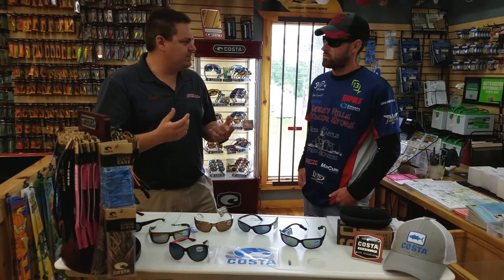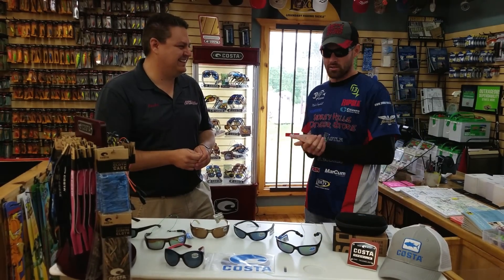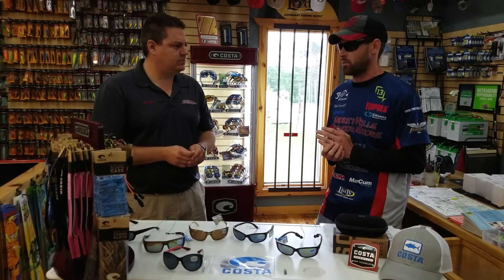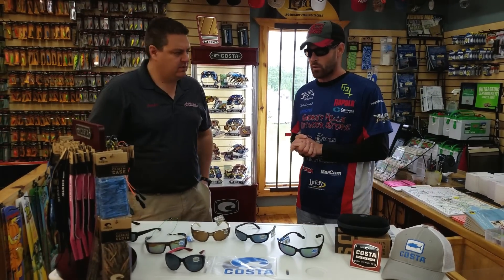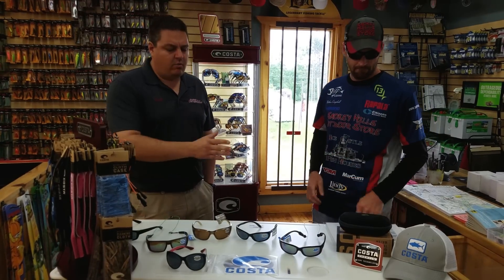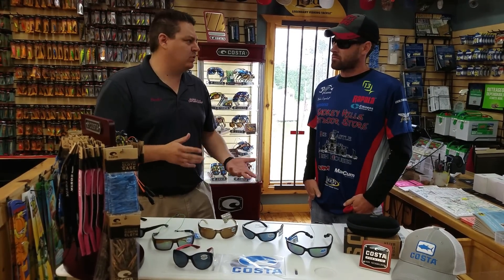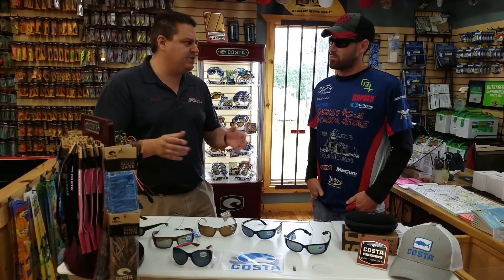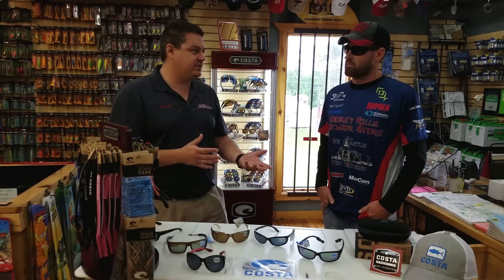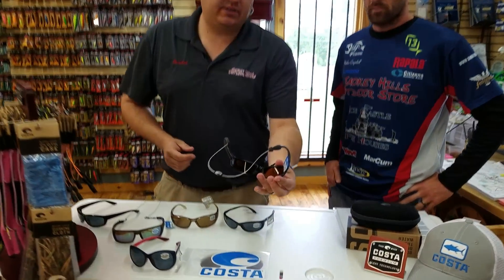Next question: what color? Say I'm taking a trip to Florida and I'm going to do some ocean fishing — what are the best lenses for seeing through the water? Pretty much all of the 400 and 580 series come in almost all colors. Some styles don't have every option, but it's a pretty wide selection — you can get almost any colored lens with any finish in almost any style.